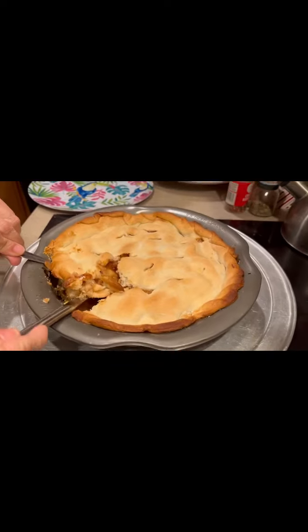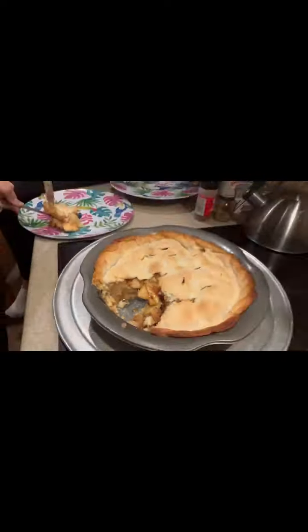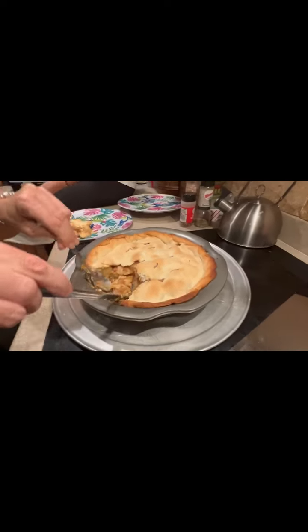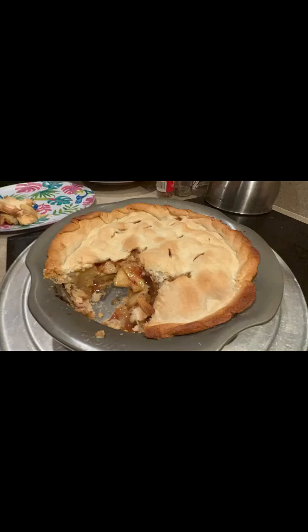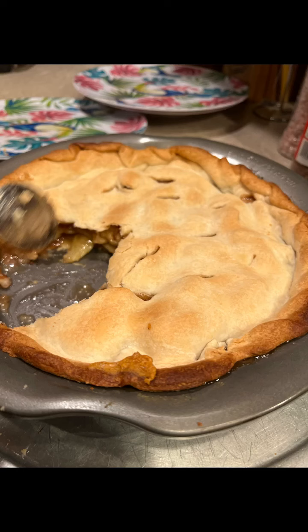It's golden on the top and nice on the inside. Look at this beauty — it's perfect, guys. Hope you guys enjoyed this video. Don't forget to subscribe to my channel, EG Gymnastics, and have an amazing day. This is what it looks like with the ice cream — it's so good.